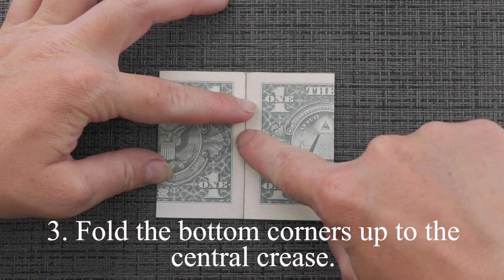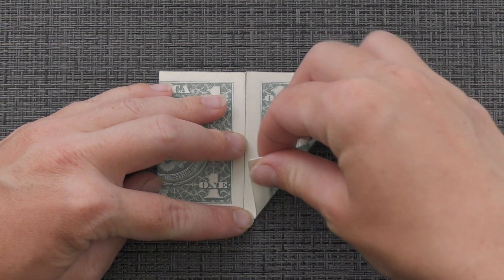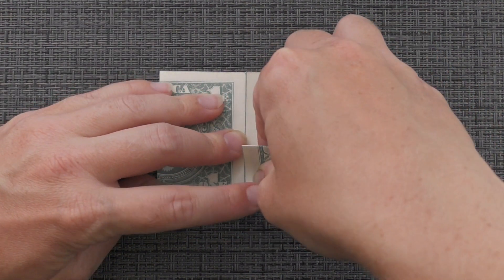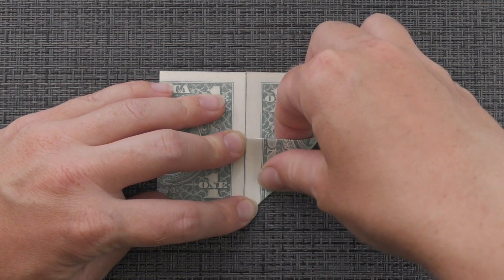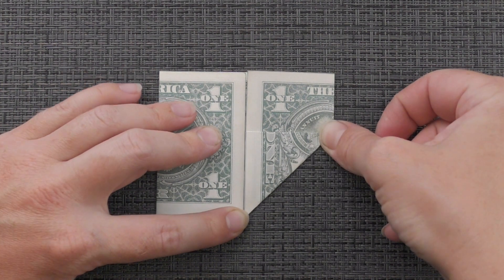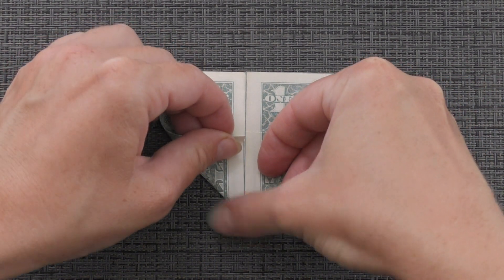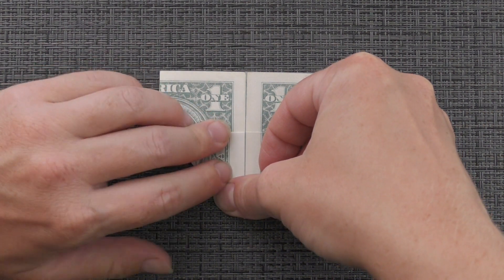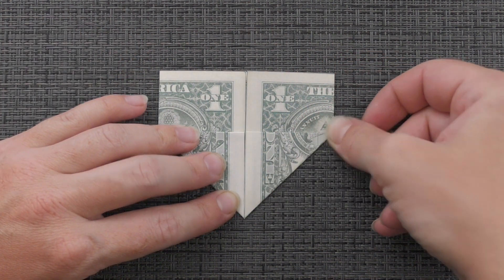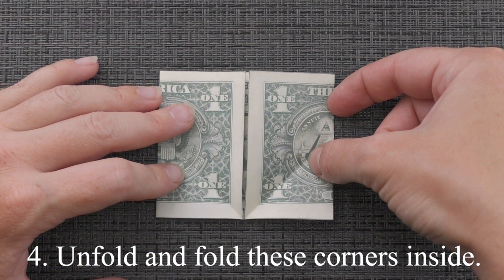Fold the bottom corners up to the central crease. Unfold and fold these corners inside.